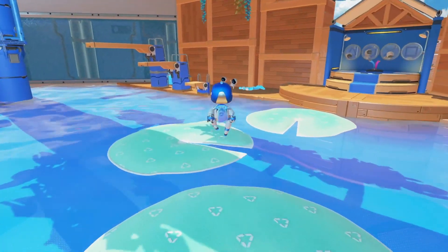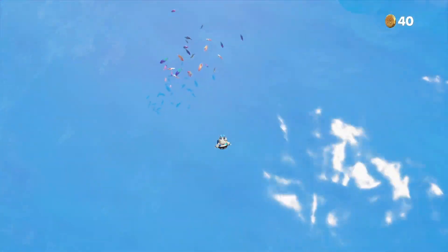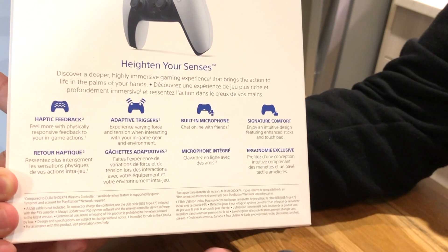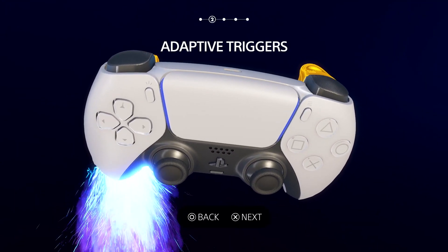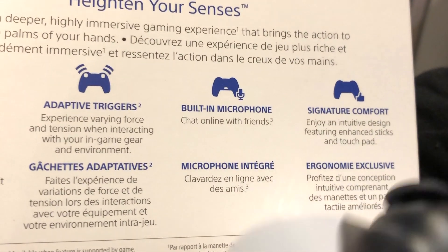If you are playing in fire, you will feel the fire. If you are playing in sand, you will feel the sand. This is amazing technology. That's why there are adaptive triggers on L2 and R2 buttons — they have improved since last time, and these buttons will change the game.